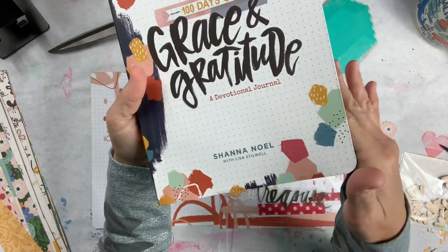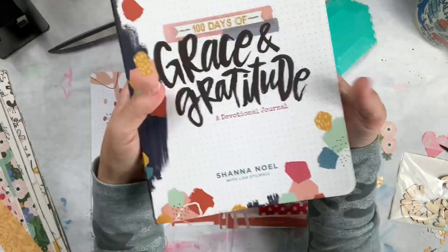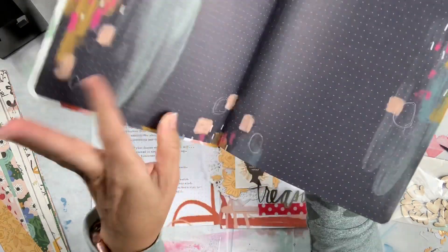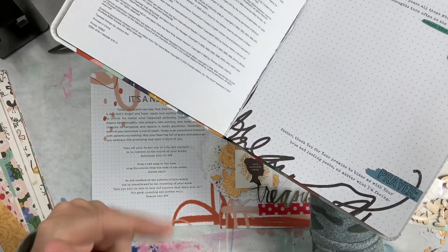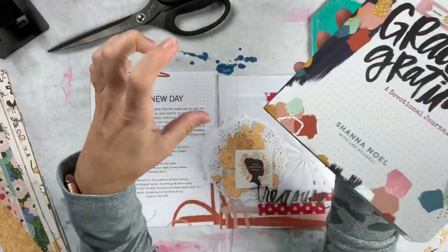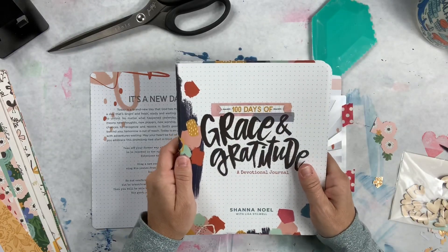I decided I was trying to figure out how I could do my thing in this book. So what I've decided to do is cut out the pages and then I'm going to either have them spiral bound or I'm going to put rings in it. I haven't decided, but that's what I'm going to work on today.